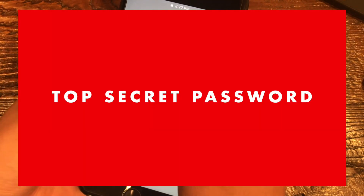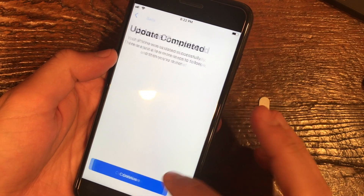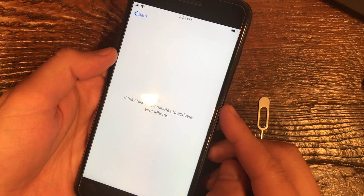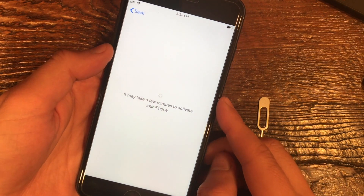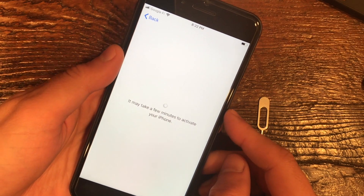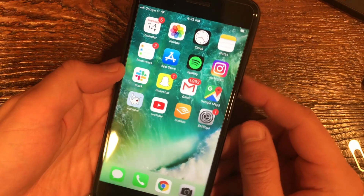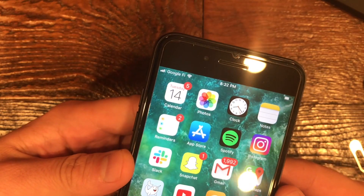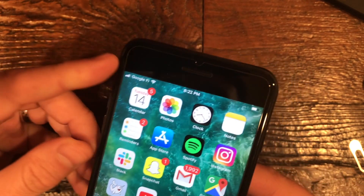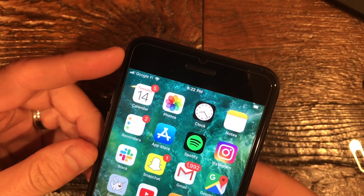I'm just going to click OK to dismiss, and try unlocking the phone. You'll get this message 'update completed,' which is fine. I was having some trouble here before because my phone wasn't fully unlocked by Sprint — I'll do a separate video on the issues I was having. If everything works properly, you should now see Google Fi as your carrier at the top.